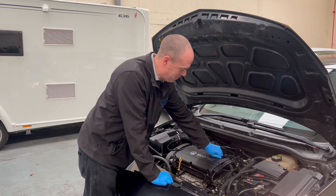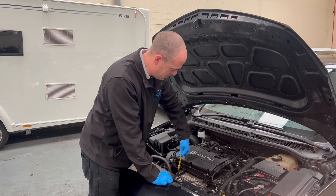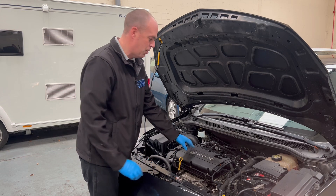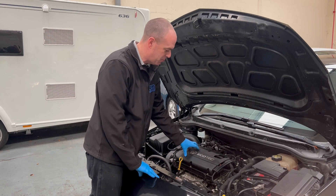There's a massive vacuum on the dipstick and on the oil filler cap. So I think the problem is probably the PCV valve, which is inside the rocker cover.